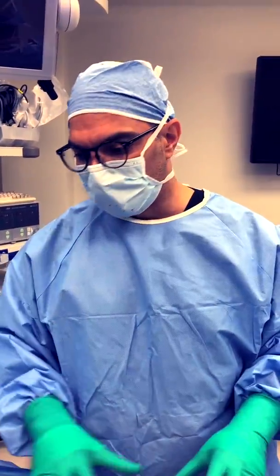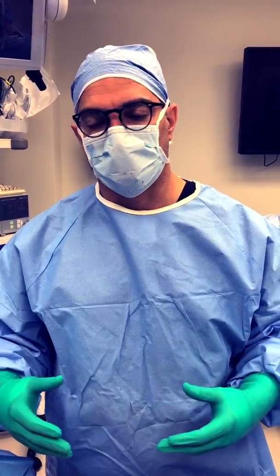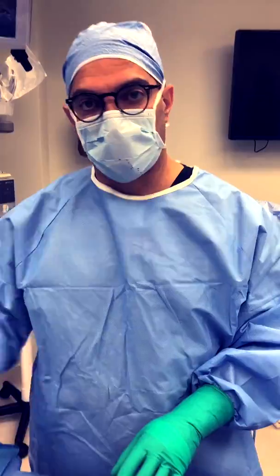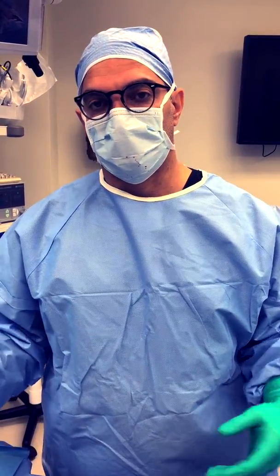As the bumps get bigger they require more work to remove — we have to cut them out and stitch them up, which slows down the surgery and the number of bumps we can address in one session. This particular patient came in early; she's in her early 30s, which is when these start to really accumulate, and we're going to take care of these bumps sooner rather than later.